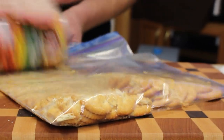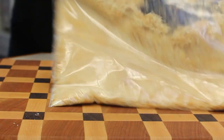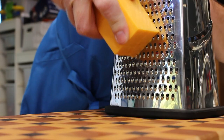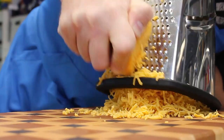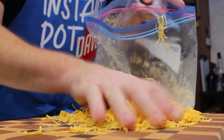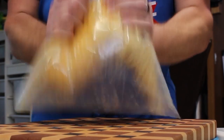We'll start this recipe out by crushing one sleeve of Ritz crackers in a one-gallon Ziploc bag. We'll take a medium cheddar cheese and fine shred about two cups worth. Then we'll take that fine shredded cheddar cheese and add it to our Ritz crackers. Let's shake it up real good.